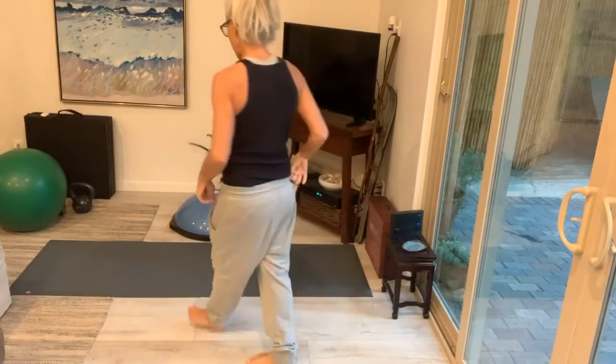Good morning everyone, great to have you here. Another day of Flat Belly Friday. Let's get after that core today, y'all. We are always fighting the core, right? Flat Belly Friday.